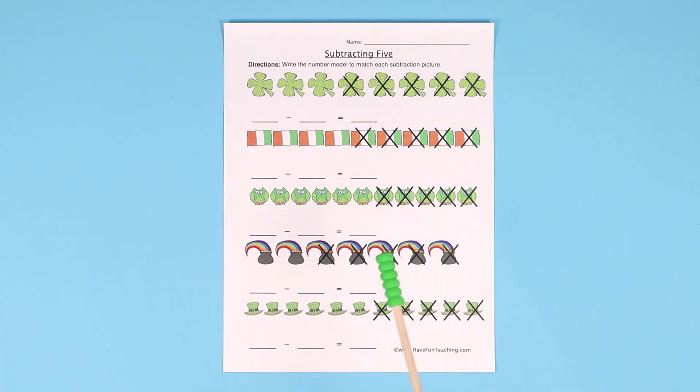After doing this, you can do an extension activity where they can take beans or counters and do a group of so many — maybe 15 — and then take 5 away and get 10. Just have them use some manipulatives so they can figure out what it's like to subtract 5.